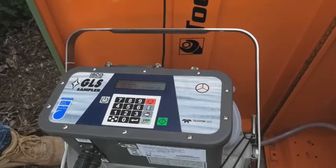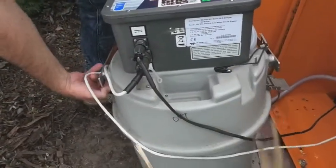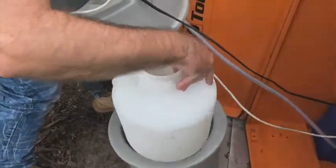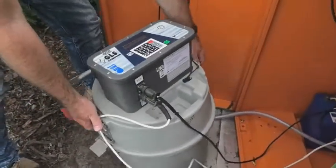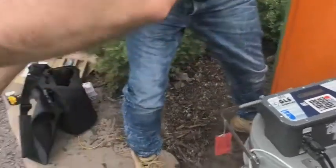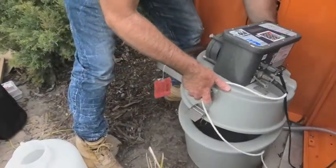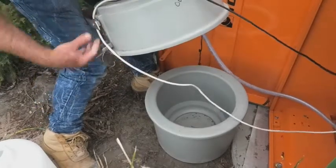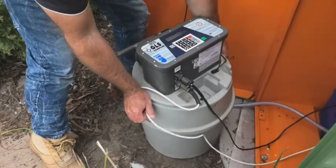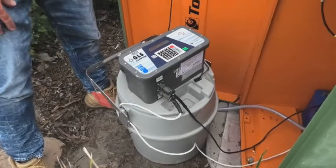So this would be the point at which you would then open the sampler. Take your bottle out and you could put all of your sample then into your sample bottles. Rinse the bottle out, make sure it's empty and dry as best you can, and then put the sampler bottle back in there. Now depending on your process, sometimes you may actually take those sampler bottles away and replace with a new bottle, otherwise you just replace the clean bottle back in there.